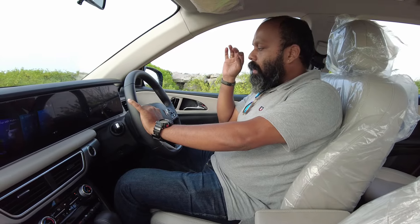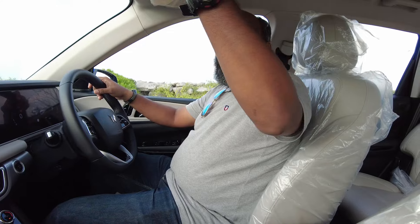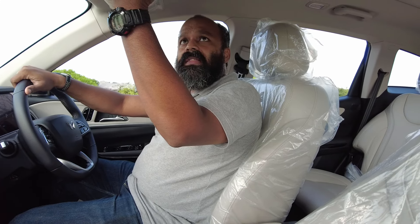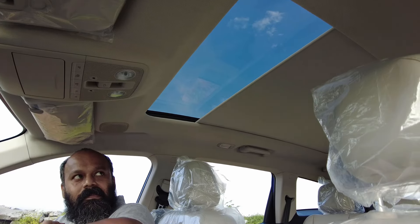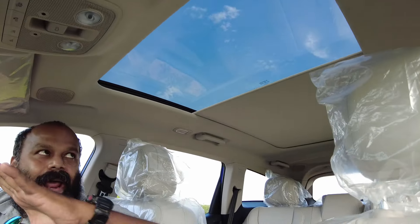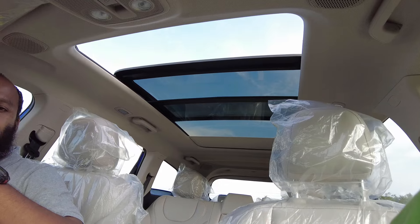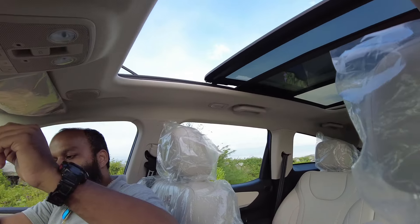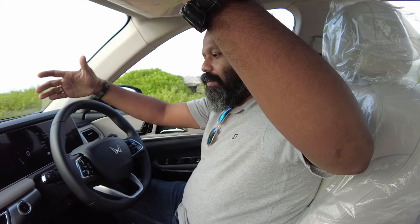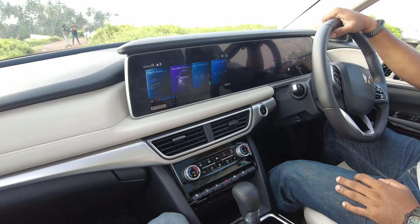This car comes with eight speakers powered by Sony. Let's show you the panoramic sunroof — look at that amazing wide panoramic sunroof! All of this can also be done through Alexa. So this has Alexa built in; the minute you take its name, it starts responding. Let's show you: 'Alexa, close the sunroof.'